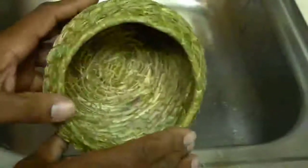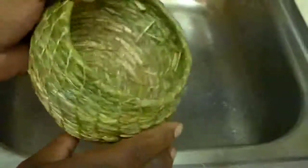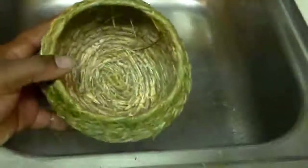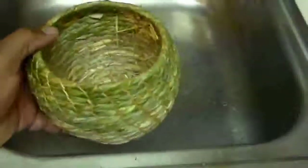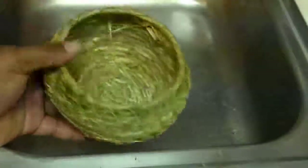I've heard that in coil basketry you can weave the coils so tight that the vessel becomes watertight. I've never personally done it, but I want to give it a try and we'll see what happens.